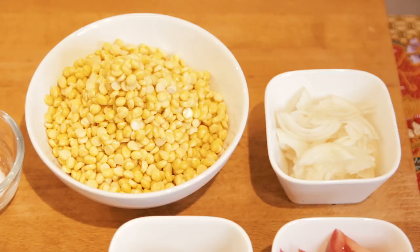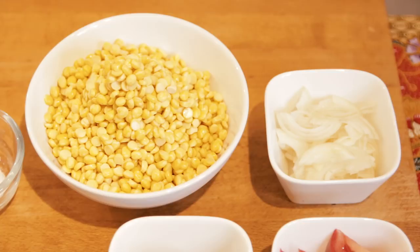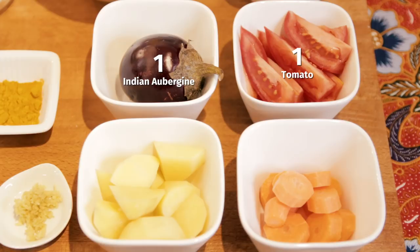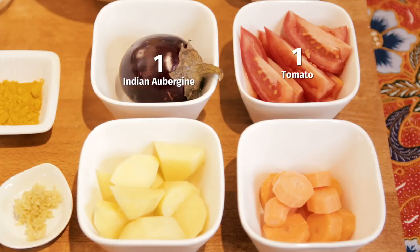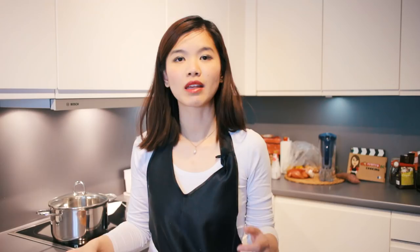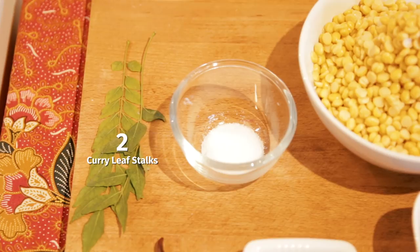The main ingredient we will need is, of course, dal. There are many different types of dal — I'm using chana dal. Then we need one brown onion, sliced, tomato, Indian brinjal (which is rounded), some potatoes, carrots, a bit of ginger, shallot, garlic, a bit of turmeric powder, and dried chilli. If you like it more spicy, add more dried chillies. Some curry leaves and also salt.